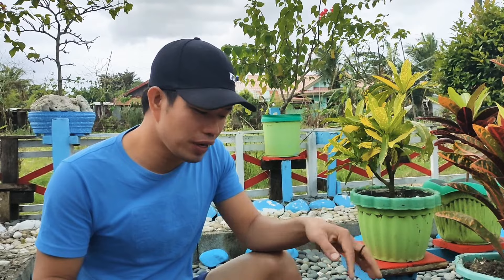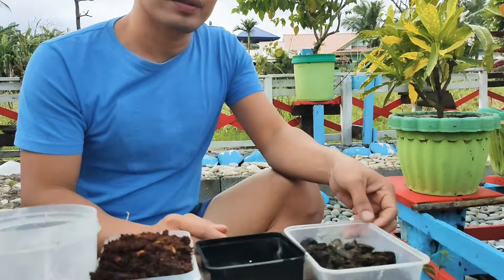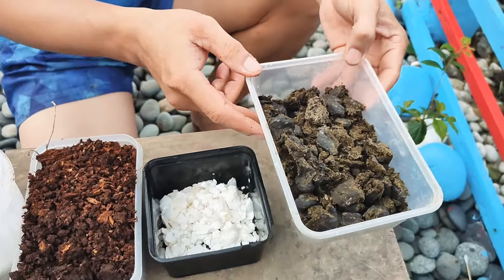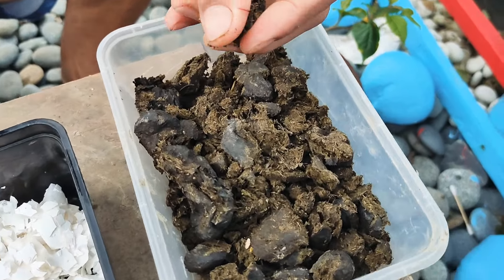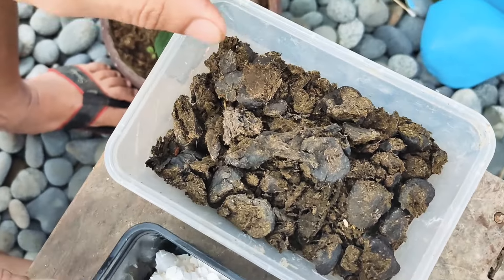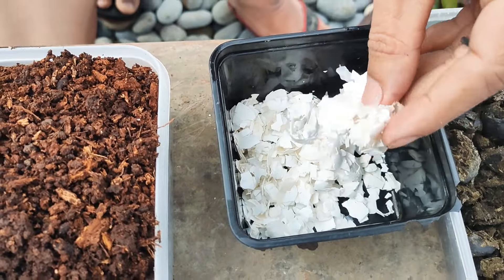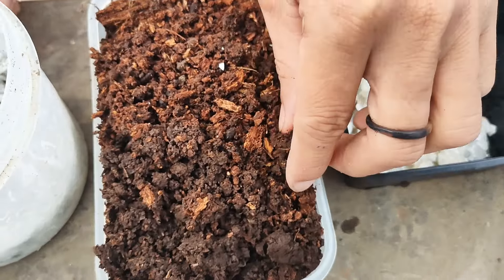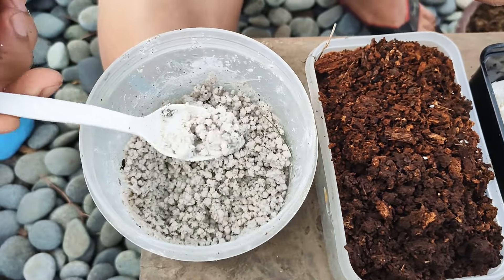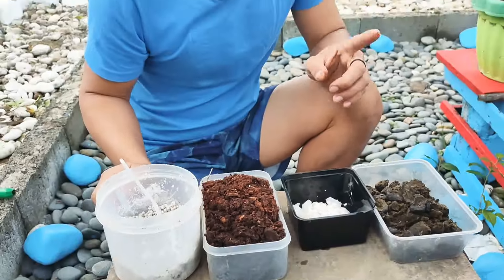Ang gagamitin natin para mabilis na mamulaklak ang ating Bogenbilya Splash variety ay itong mga ito. Meron tayong animal manure para sa source ng kanyang nitrogen. Tapos meron din tayong eggshells para sa source ng kanyang calcium. Tapos syempre meron tayong cocopeat. At syaka meron tayong fertilizer na triple 14. Paghahalu-haluin lang natin ang mga ito.